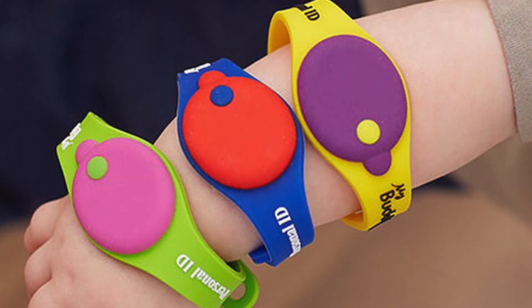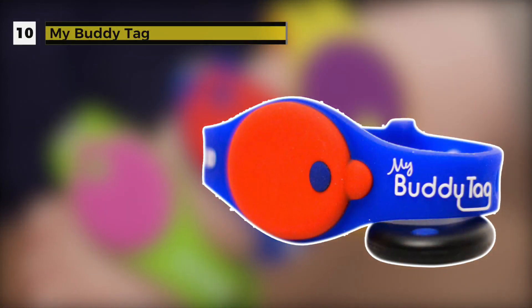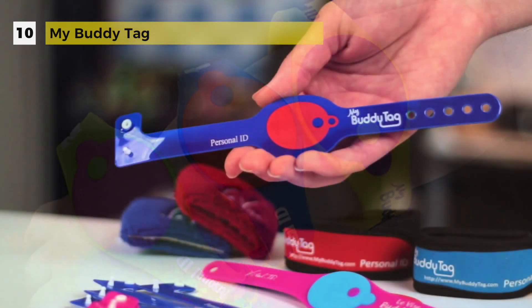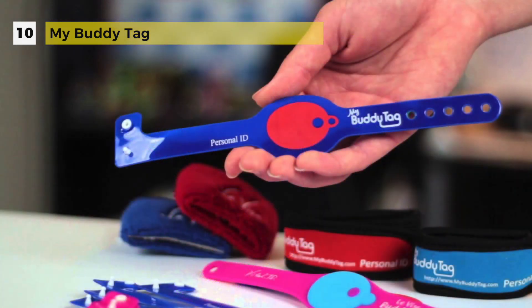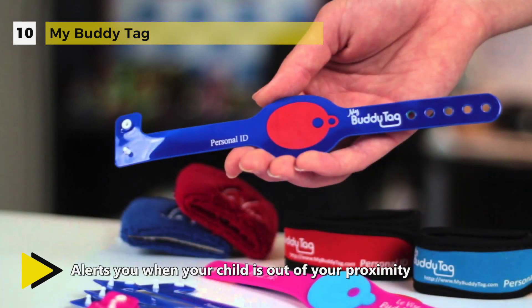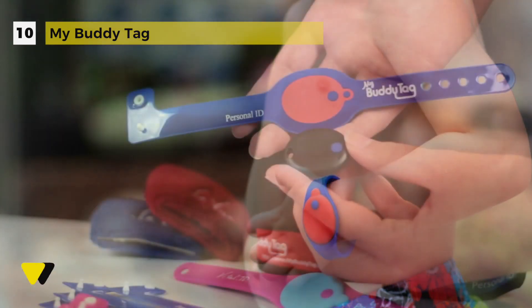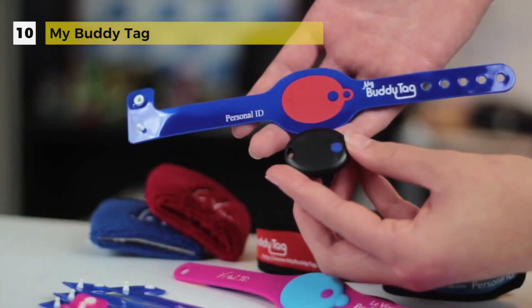The My Buddy Tag is a silicone wristband which is adjustable from 5.5 inch to 8 inch with a coin screw fastener to prevent easy removal. Alternatively, the My Buddy Tag can be attached to the shoelace or placed in the pocket. It alerts you when your child is out of your proximity and the proximity setting is adjustable. It also warns you when submerged in water to help prevent accidental drowning.